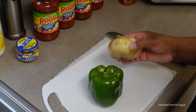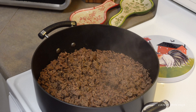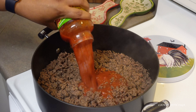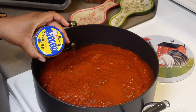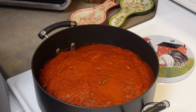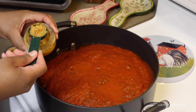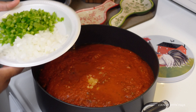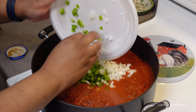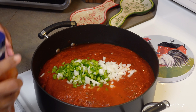Now I'm going to chop the green pepper and the onion. Now that the meat is done, I'm going to add all four jars of the pasta sauce, then a tablespoon of the minced garlic, and then we're going to add our chopped vegetables.